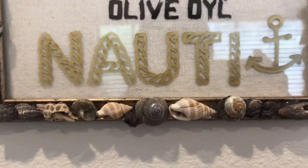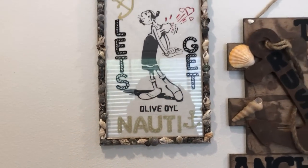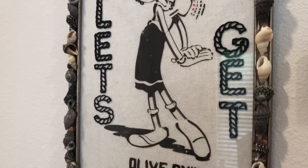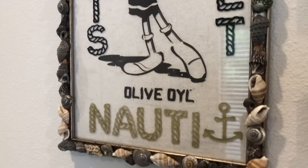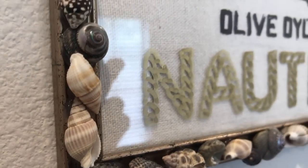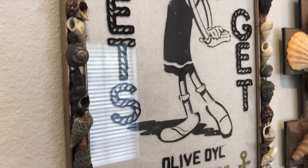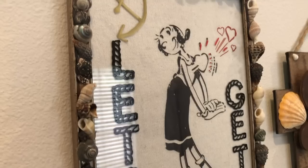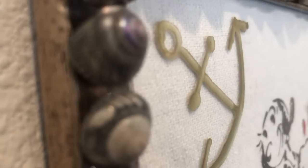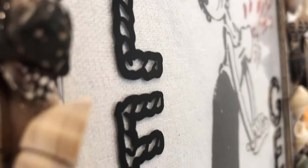This, ladies and gentlemen, is our end result. This was a really quick DIY but I think it's so cute — so darling and adorable.